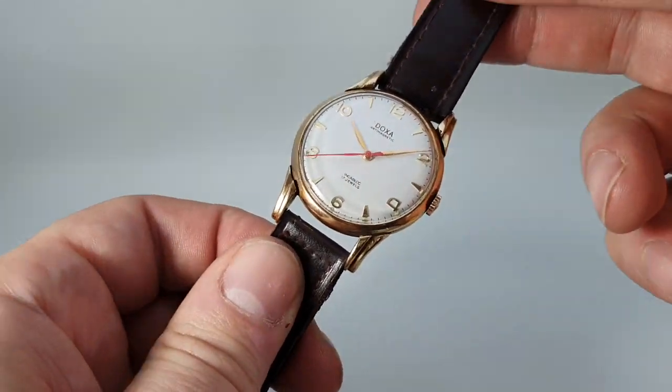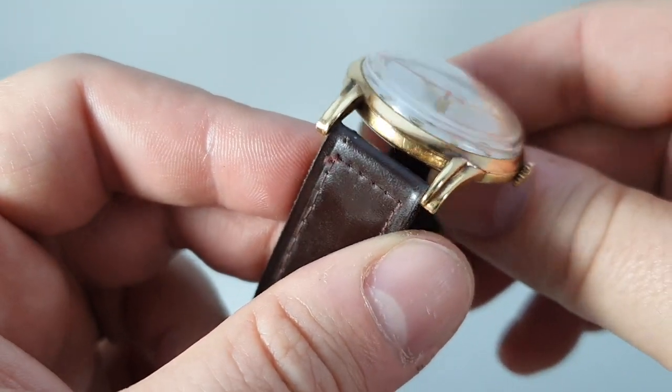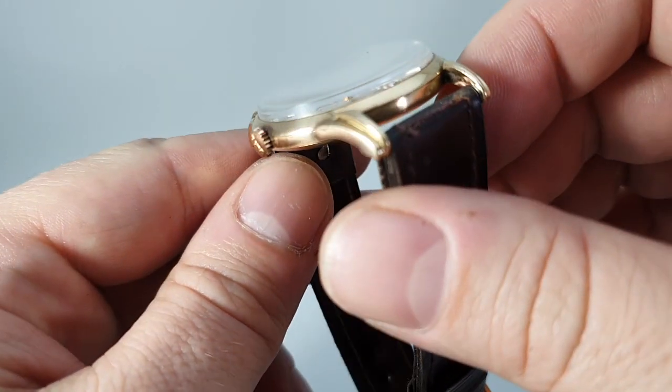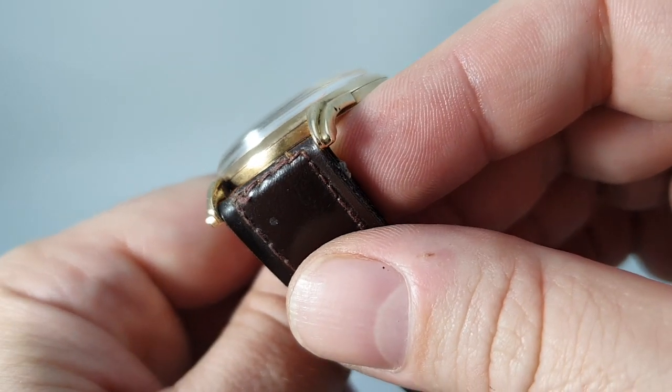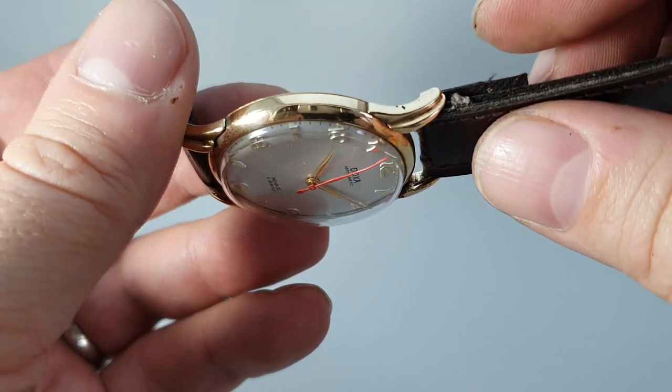This case is yellow metal. We can't say it's gold because it's not hallmarked anywhere. Neither is it worn anywhere — not on the tips of the lugs, which you might expect on a gold-plated case. It looks like a drill mark here, which is what you'd use to test.